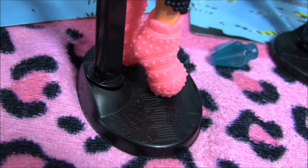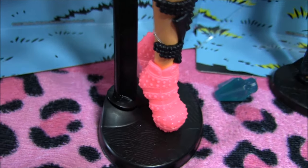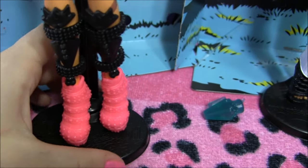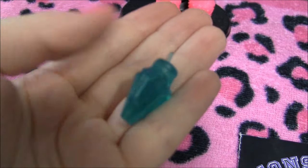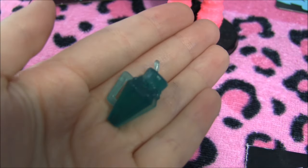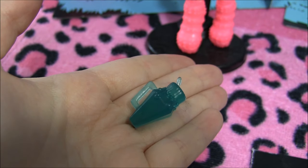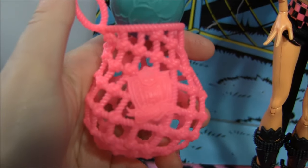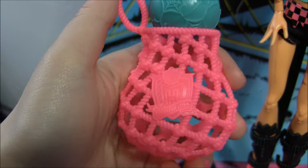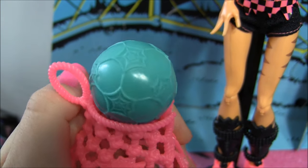I forgot to mention Toralei is a soccer player, by the way. She came with this little drink. These dolls do come with stands, so yay for stands! She has this really cool soccer bag with the Monster High logo on it — it's supposed to be made out of rope. And check out her soccer ball: it's got spider webs on it.